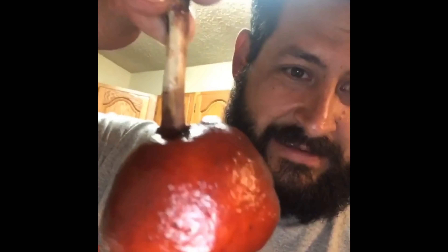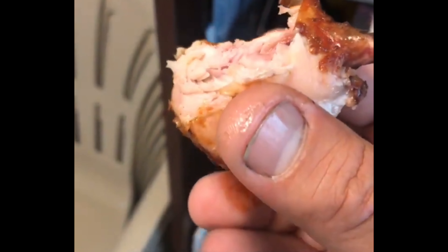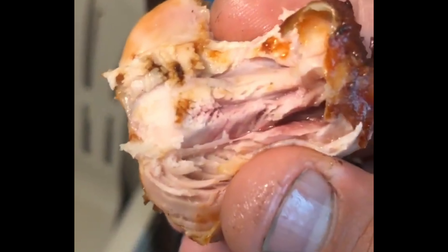First attempt at lollipop chicken. Let's give it a try. Clean bite all the way through — nice and juicy.